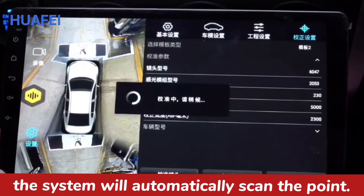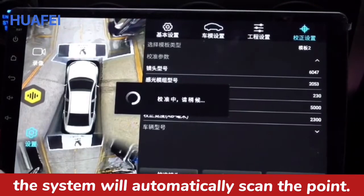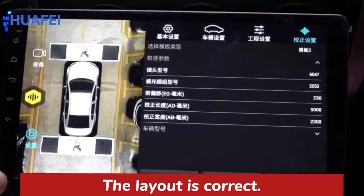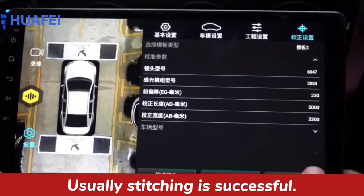After setting the parameters, the system will automatically scan the point. Correct the camera installation angle. The layout is correct. Usually stitching is successful.